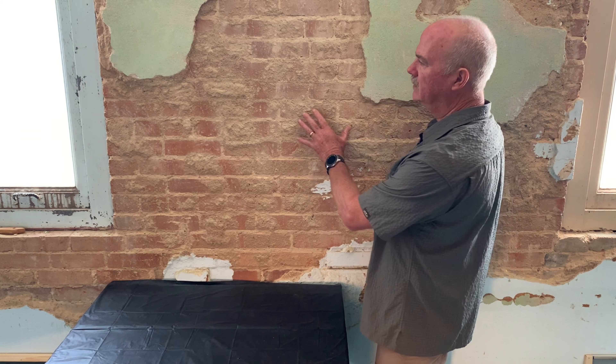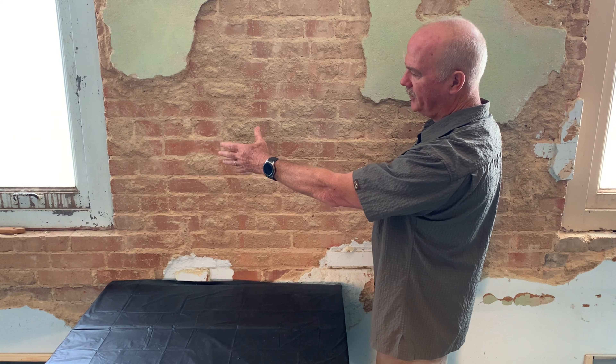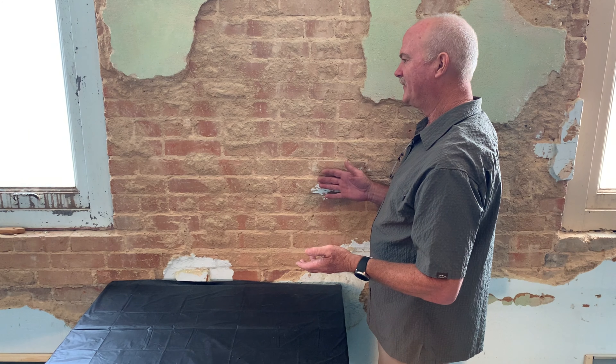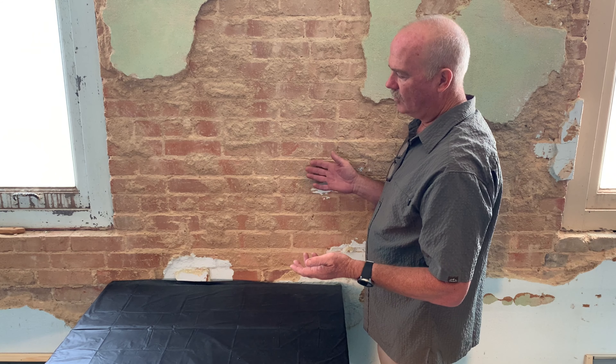Brick walls such as this are covered with plaster, and the plaster comes off over the years because of moisture, probably through the interface between the window and the wall. The problem with putting something on an interior wall is it needs to be breathable. You can't put a film former on an interior wall because the moisture is going to get trapped behind it and most likely it'll fail or blush.